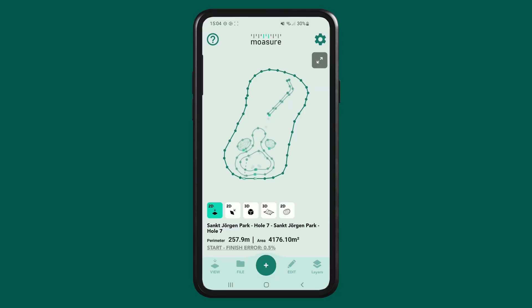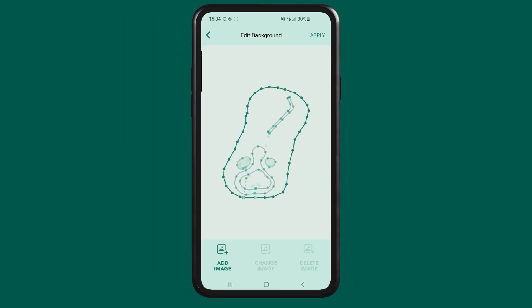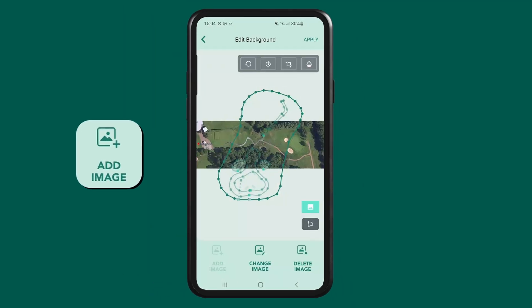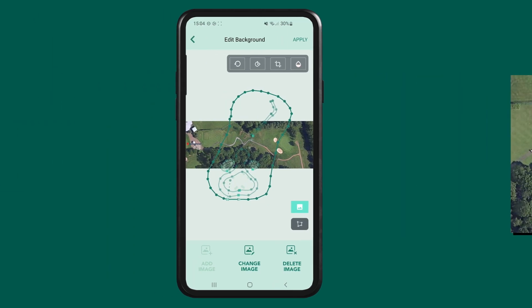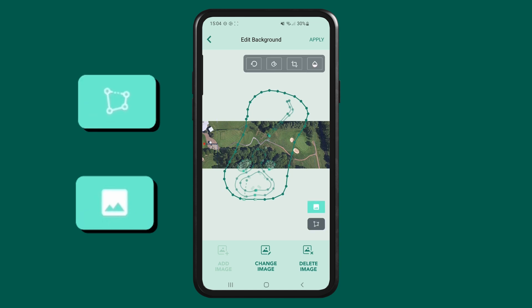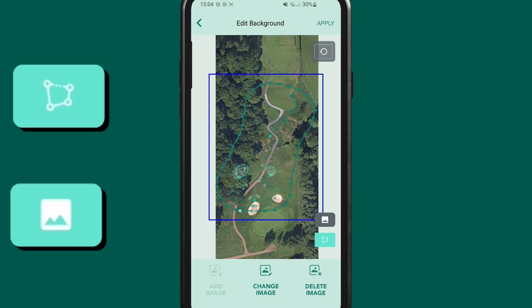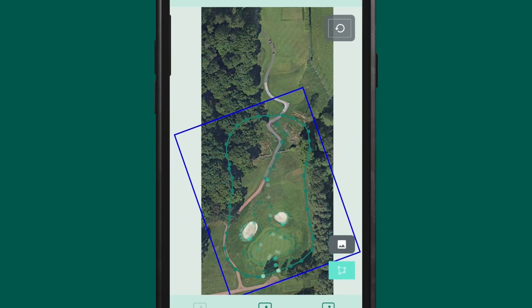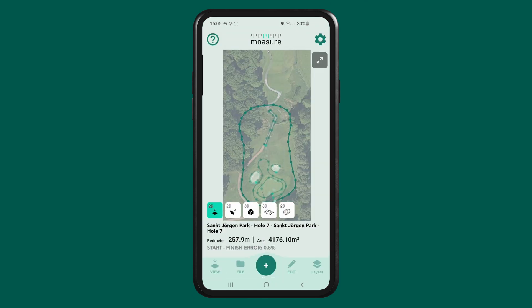To add a background image for this project, tap edit, then select edit background and tap on add image. Here, we're using a bird's eye view image to overlay onto the measurement. Toggle between the background and measurement to help align them accurately. Adjust the image by its size, rotation and opacity until it fits the data. Once satisfied with your adjustments, tap apply to save the background.